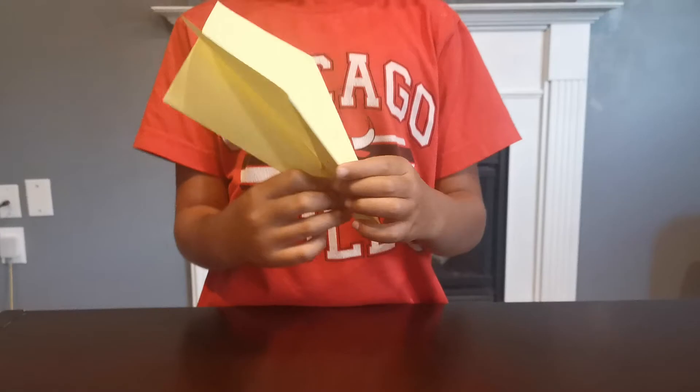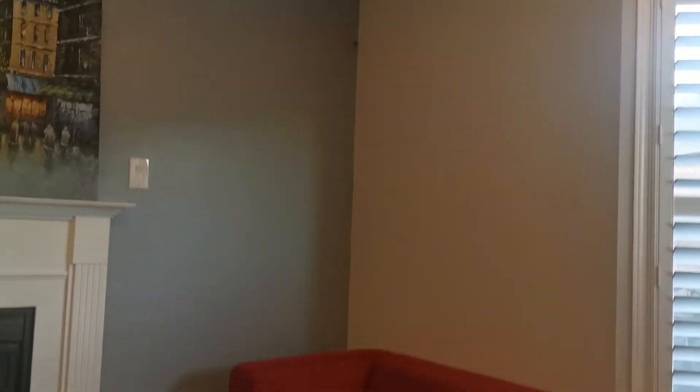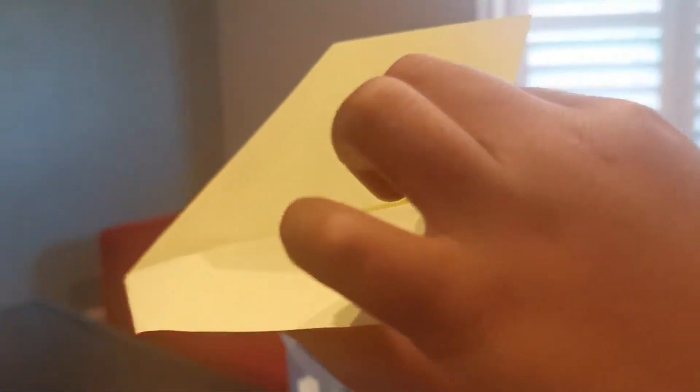Now you have something like this. Let me try to fly it — it might go down. You see it's not flying so straight. If it's diving, bend here and here — up slightly. And then go.